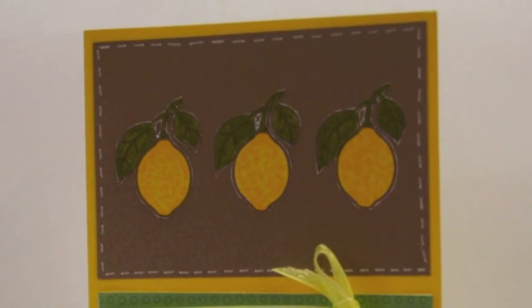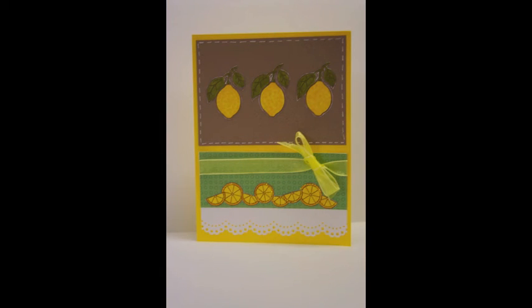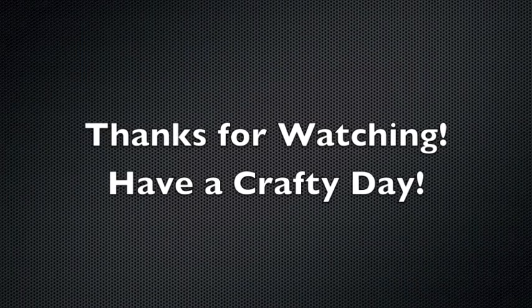Here we have the finished card — I'm really happy with the way it turned out. I love all the details, and here's one more quick glance at the inside. Thank you so very much for watching. I hope you have a wonderful and very crafty day. Remember there's always lots of new projects on my blog — take care!